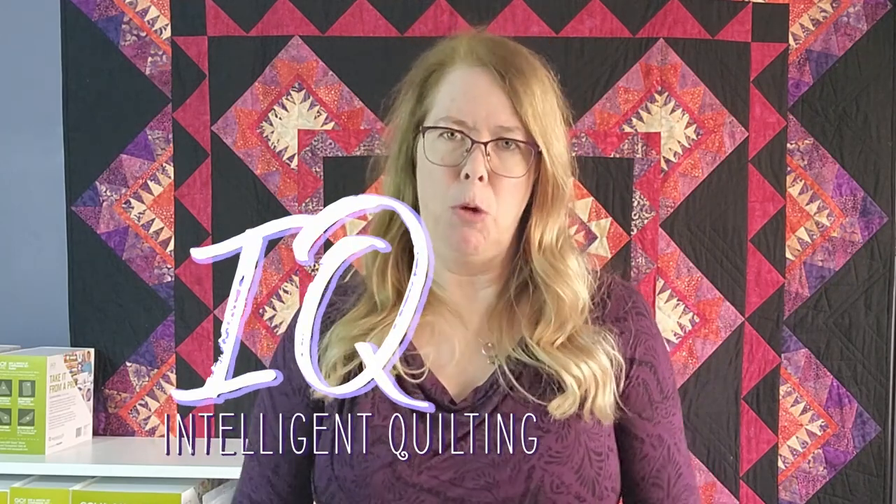You might have noticed that a lot of my videos start with IQ. IQ is short for intelligent quilting, and that's my approach to quilting.